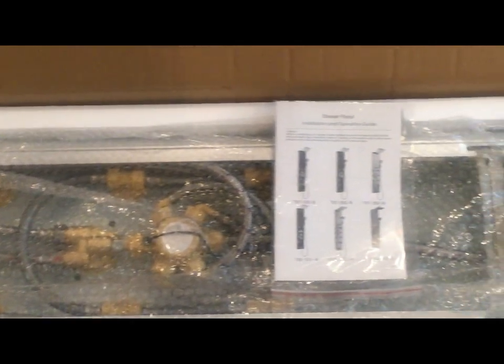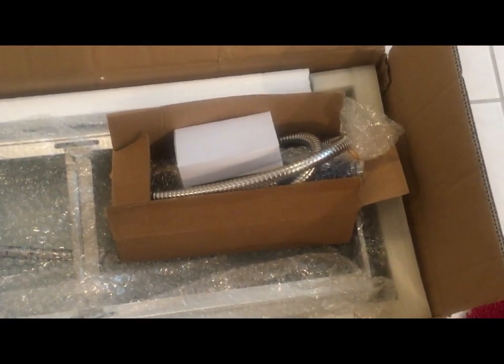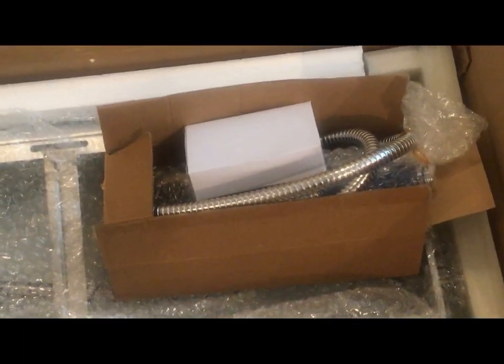I'm going to show you the front side of the shower panel. It has the installation and operating manual, and in addition to that, in this particular box we have the handle shower plus the hardware which is required.